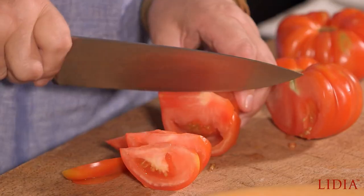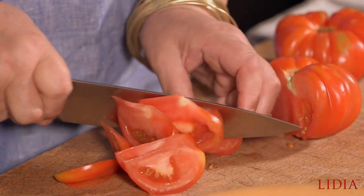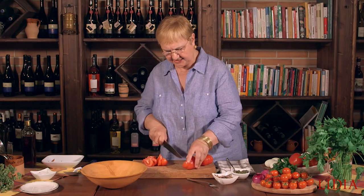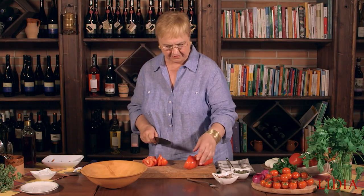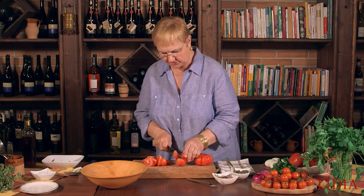You can cut cubes or slices — this is a great tomato for slicing. Segments, you know, because with slices sometimes I don't get enough texture. I like the segments of tomatoes.